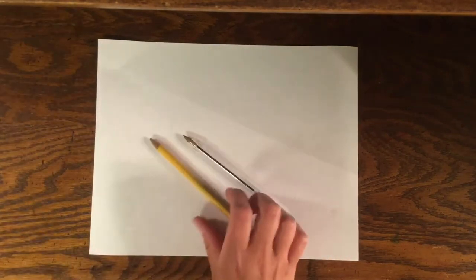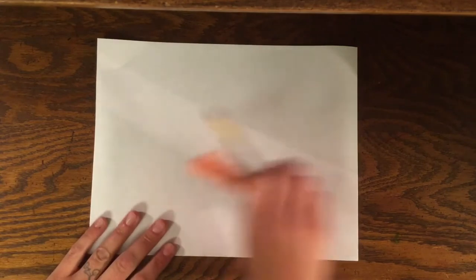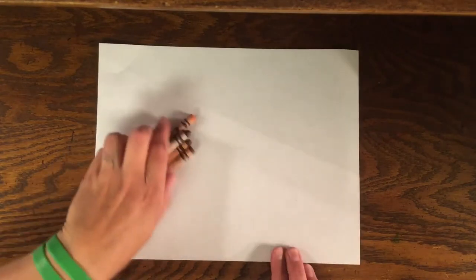All right friends, go ahead and grab a piece of paper to draw on. Any color will work today and we want our paper to go horizontal, or the long way. And then you can grab your pen, pencil, or marker — whatever you want to draw with. Today I wanted to try something different and I'm going to draw with crayons, just to change it up. It's kind of fun.